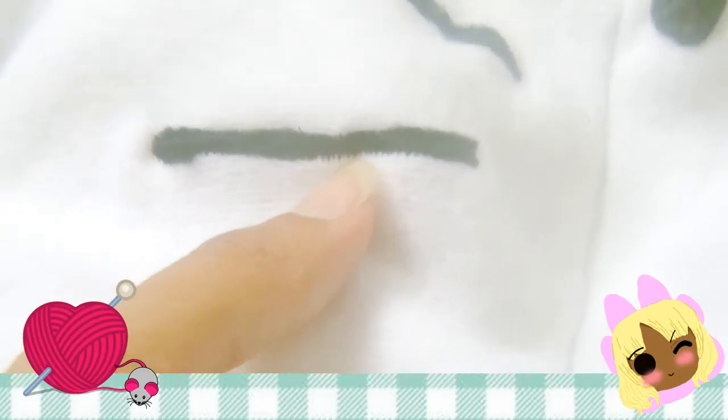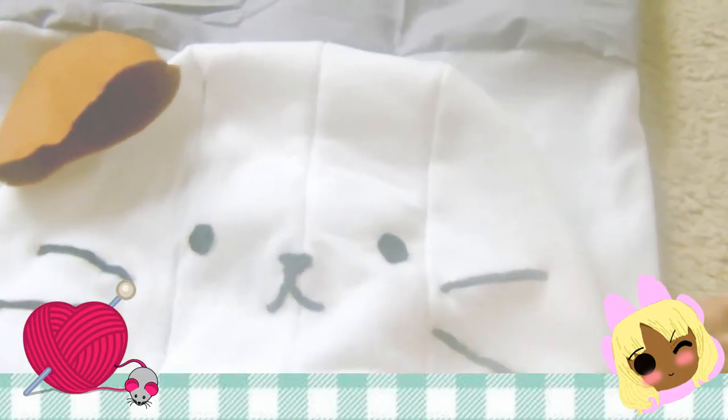For the cat ears, I did a zigzag stitch all the way around each ear through both pieces of fabric, then turned them inside out. The same applies to each cat ear. For the whiskers, eyes, and nose, I used a closer zigzag stitch so it looks imprinted onto the hoodie itself.